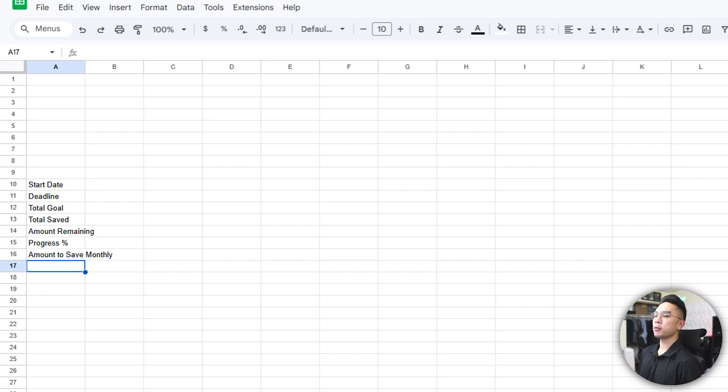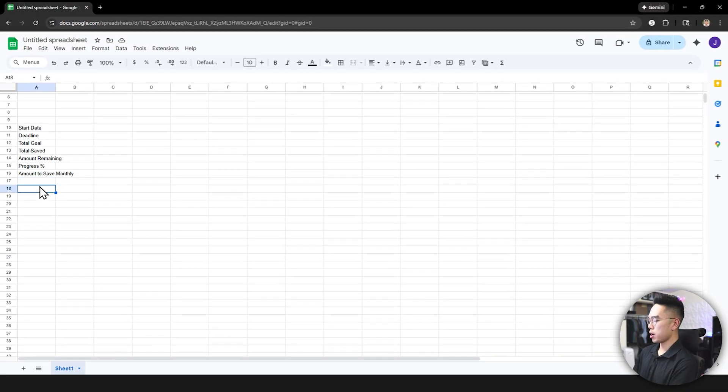The most important one is amount to save monthly. We're going to type a formula later that will calculate how much you need to save every month or every week — it depends on how you want to do this. I'm going to go one row down as a spacer, then go to column B and type in the date and of course put the amount down.